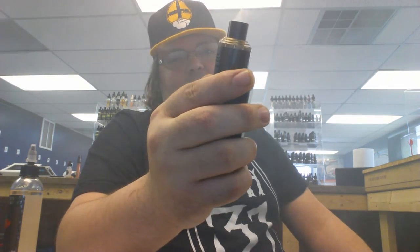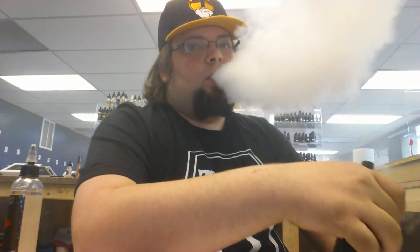The resistance on this wire is low. Eight wraps, dual core, 20 gauge — it came out to exactly 0.1 ohms. I had to fidget with it; it was coming out to 0.08 before I got it to 0.1. Vapor production at 130 watts is great, and it's not even a hot vape — it's a really cool vape at 130 watts.